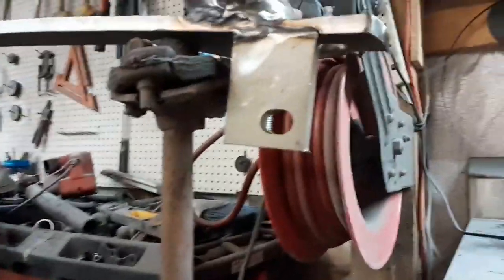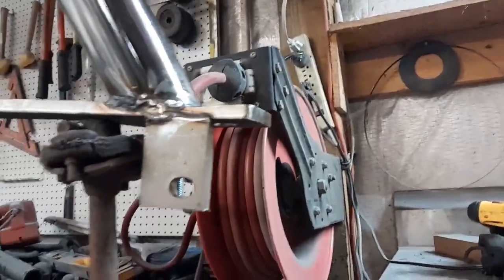This weld will be strong in one direction, but in another direction it will be pretty weak. I'll show you what I'm talking about.